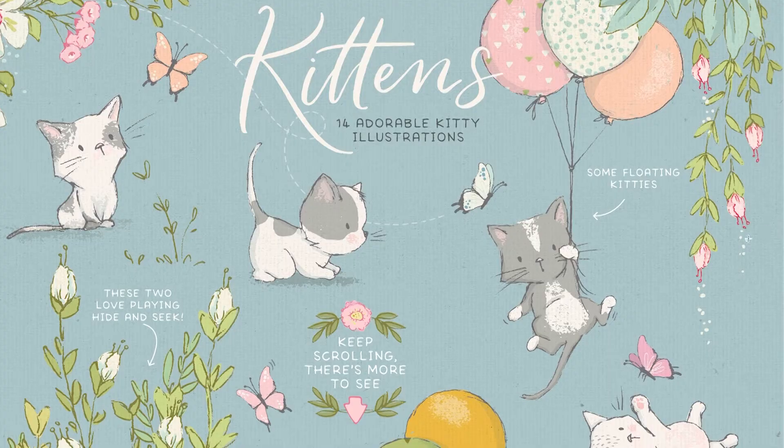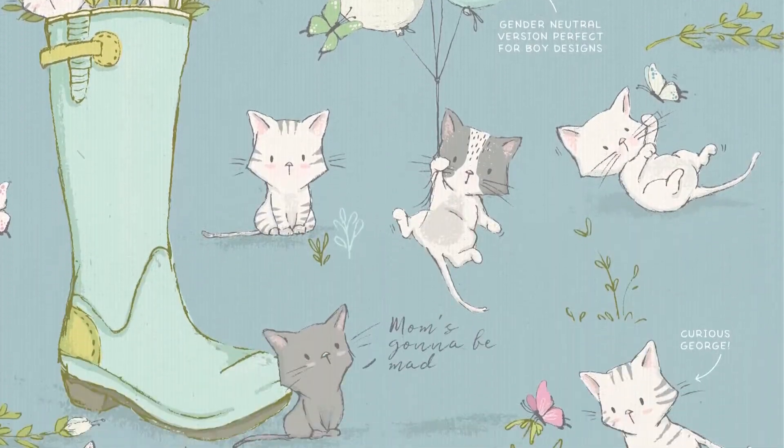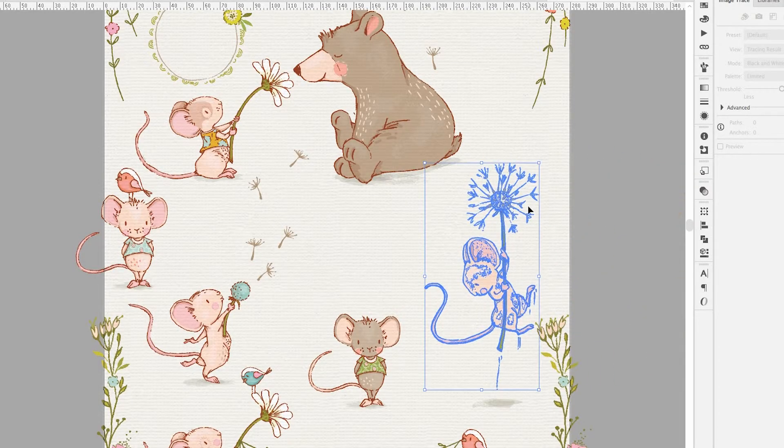I would say I'm mostly known for my whimsical and playful characters, so it's important for me to find ways to keep my graphics looking hand-drawn but still provide a flexible format for the design industry, which is usually vector.